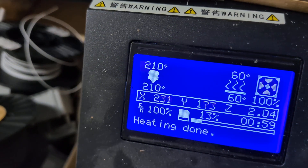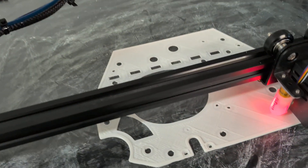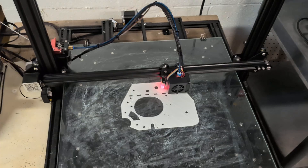But overall, pretty good. It's holding the temperature well. PID settings are great, and during the moves it's holding the temperature. We're getting a very fast print on a standard CR10S5.